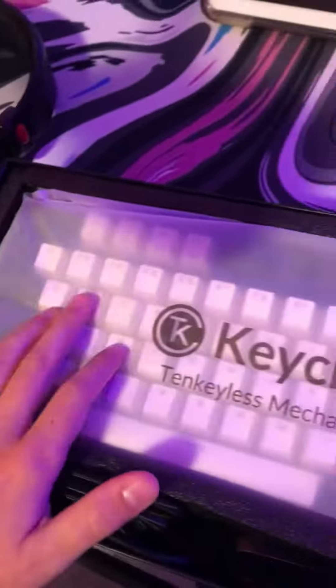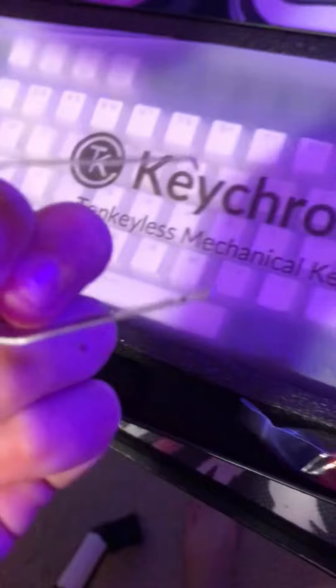Open it up. Some foam — could use that in the back. Here it is. So it has a cord for it, it has a switch puller, a keycap puller, some extra keycaps, and then the actual board.